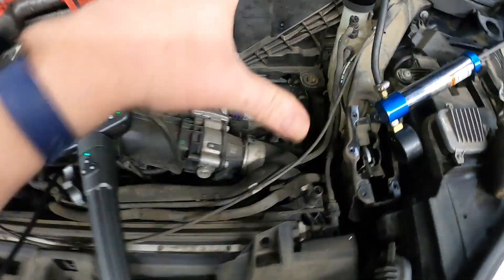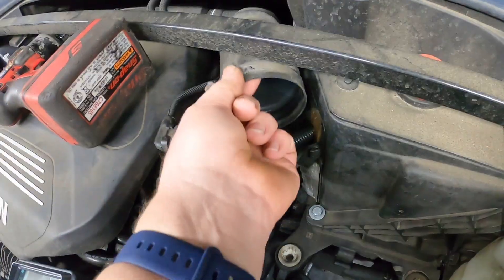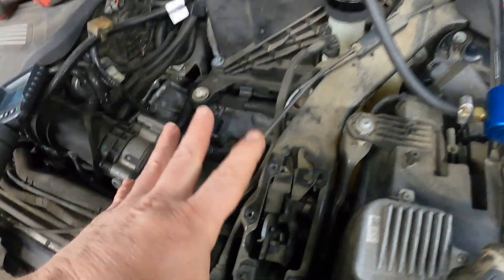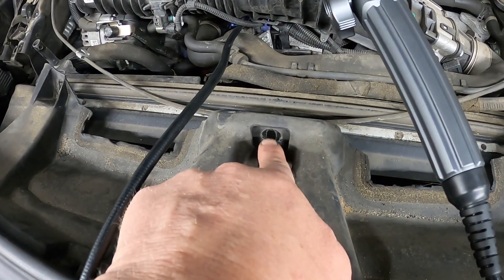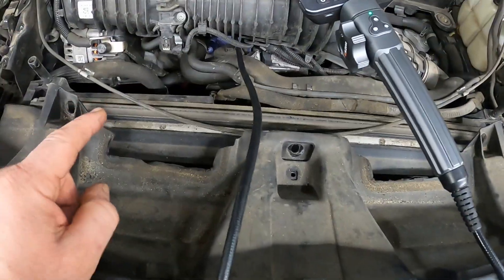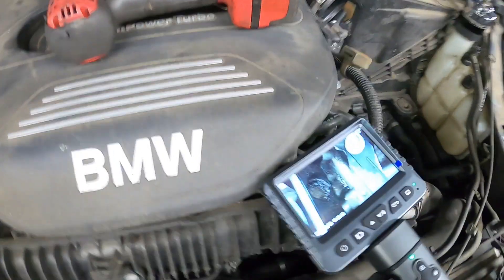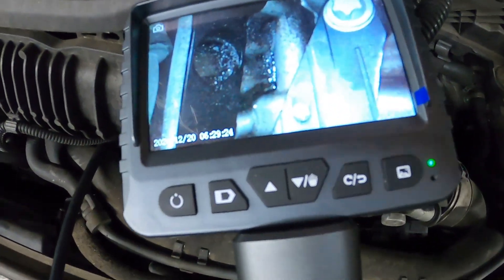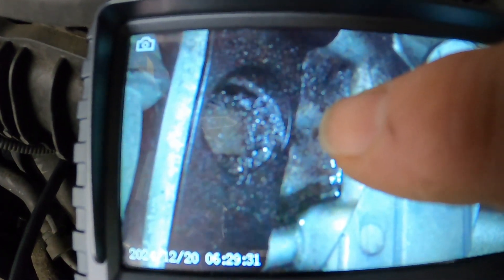I had to take the air filter housing out because there's one bolt right here that bolts to this upper plate — one bolt, a wire connection, and a hose clamp. I got my borescope out so I could try to figure out exactly where this thing is leaking, because as you can see there's a lot of stuff in the way. If you look at my borescope right here, you'll see a bubble — there's a bubble.